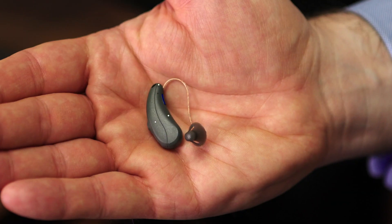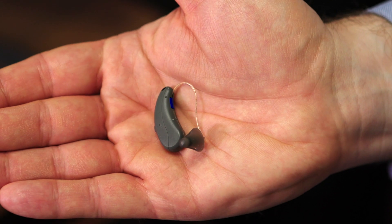Audio Service are normally known for their custom products. They've been going since the 1970s — started with custom products but have been making some fantastic receiver-in-the-canal products recently. People don't tend to know much about Audio Service as a brand, which is part of the reason we wanted to review them and raise a bit of awareness. We quite like these products.